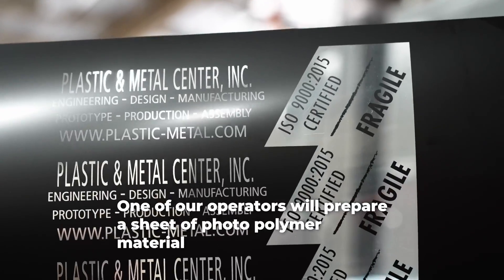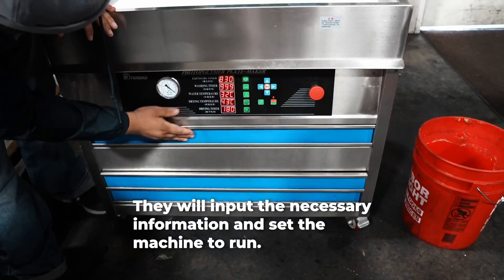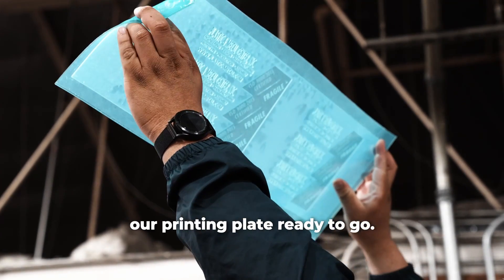One of our operators will prepare a sheet of photopolymer material and get our plate machine warmed up. They will input the necessary information and set the machine to run. Once everything is complete, the machine will stop and we have our printing plate ready to go.